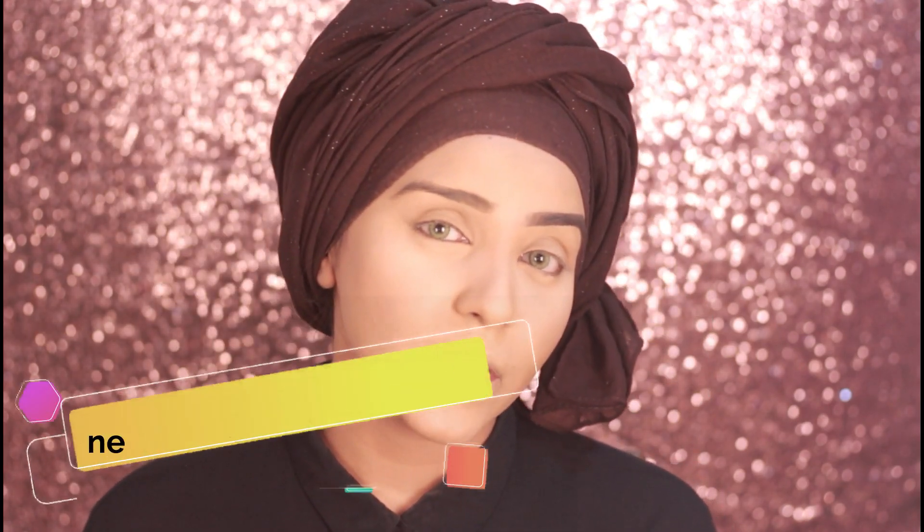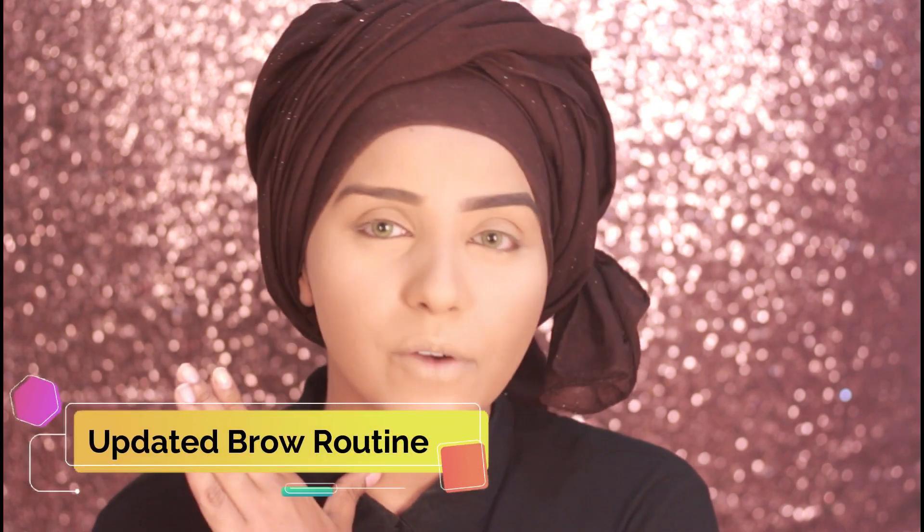Hello everyone, Salaam alaikum and welcome back to my channel. I hope you guys are doing well. Today I'm here to show you guys my updated eyebrow routine because I did one about two years ago, so it is high time. Most of the time in my tutorials I skip out my brow routine, but you guys have requested this a lot. So if you want to see how I go from this to this, keep on watching.